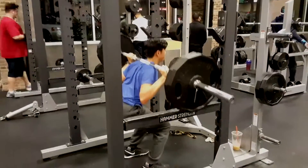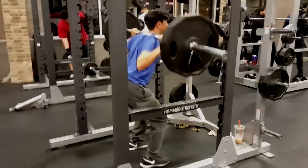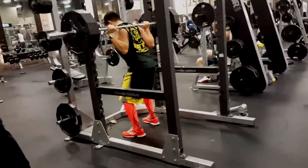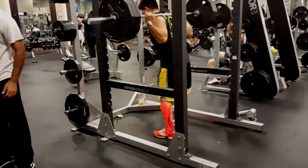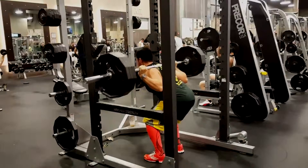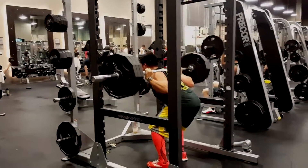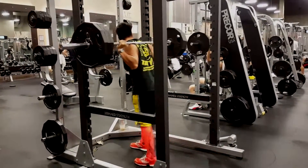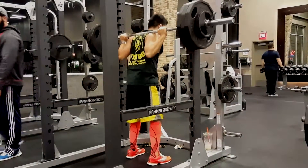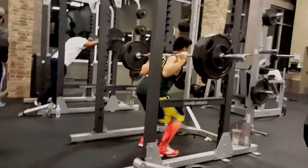We're strengthening some muscles. We got Justin there with two plates — too easy. I've got three plates. I hate these shorts by the way, they're extra long, but the socks are on point. Call me Big Bird. 315 for two — not bad. And just for the hell of it, 335 for a single — no belt, no wraps, none of that. Not bad, better than my previous form.